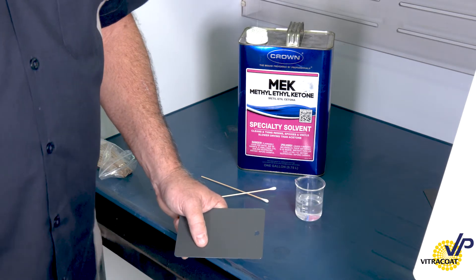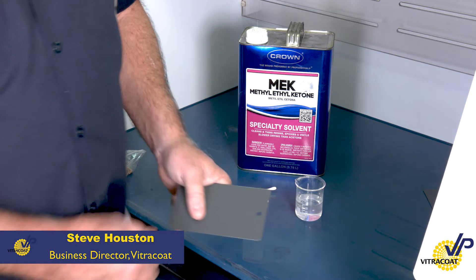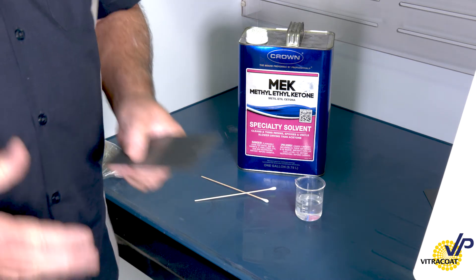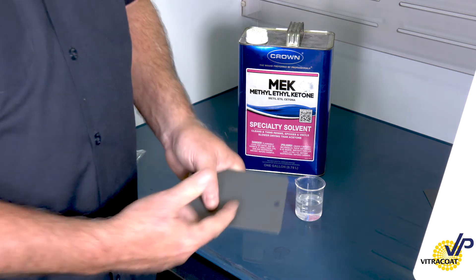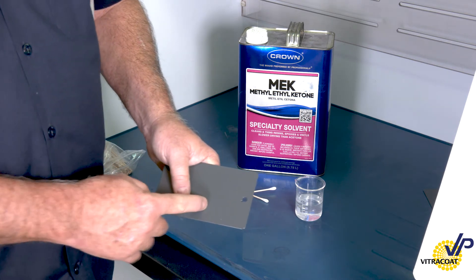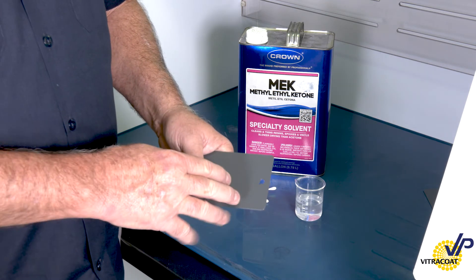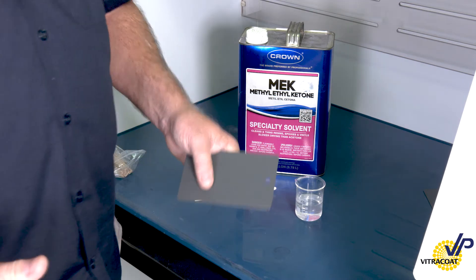One way to evaluate cure in the field is to evaluate the solvent resistance of the coating itself. The only way to really understand if it's cured or not is to compare a finished product with a known cure. This particular panel was sprayed in the Vitrico Innovation Research Center at the recommended cure parameters, and we know that it's cured. What I want to do is compare the solvent resistance of this panel to my finished product.